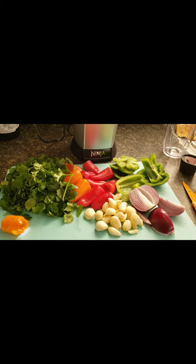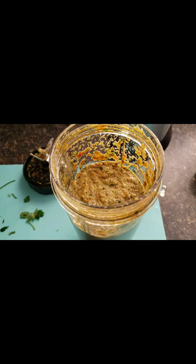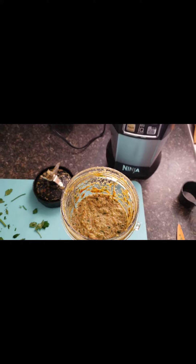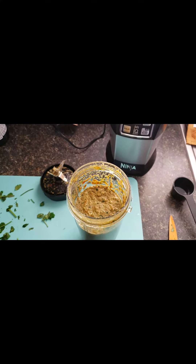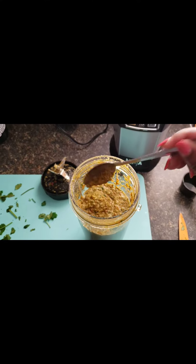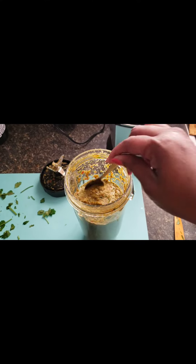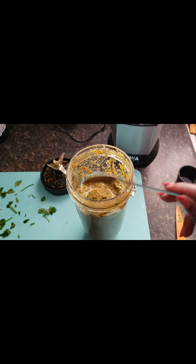Let me show you how it looks once it's blended. It has been blended up — there you have it. It comes out like a nice wet seasoning. This is so good in so many dishes. I got turned on to this a long time ago from a Latin friend.